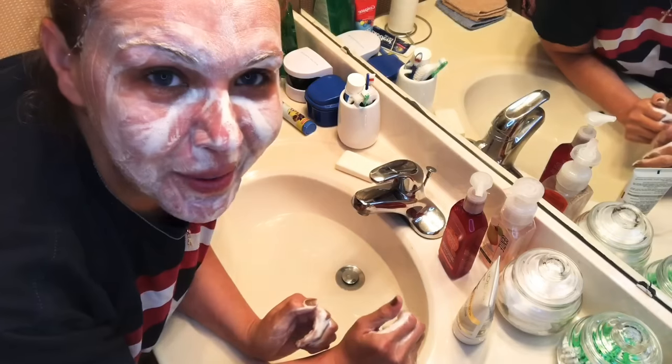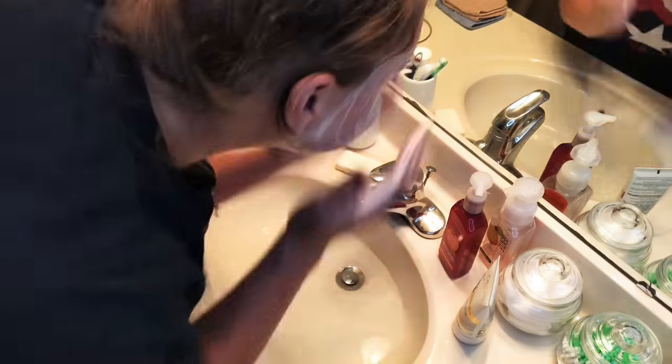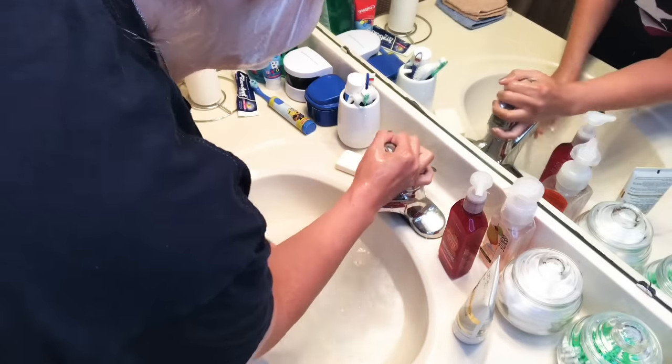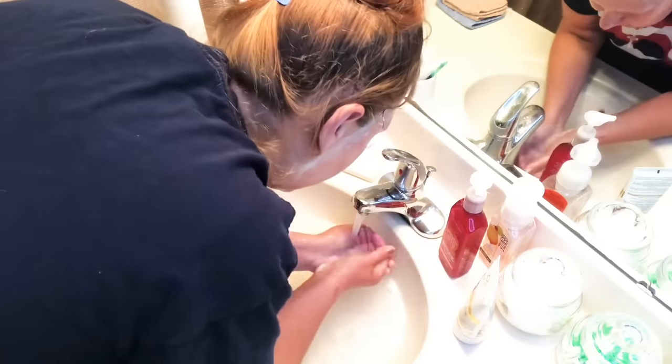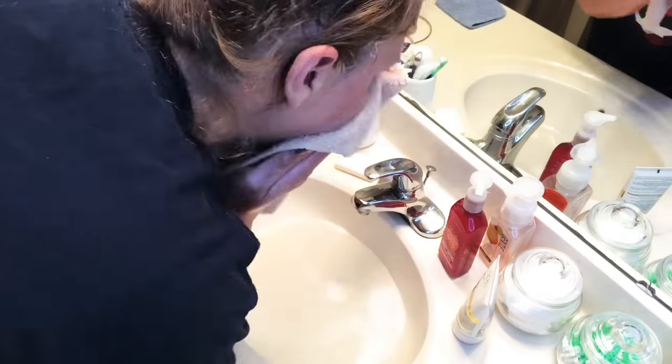Anybody remember that scene in Mrs. Doubtfire where he goes, 'Hello!' — that's how I feel. Now that my face is washed and super clean, the next thing I do is lip scrub. I've talked about this a couple times — it's super important. I don't know why, but when you wear dentures it feels like your lips get dried out so much faster.